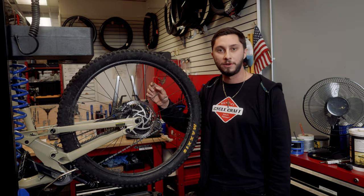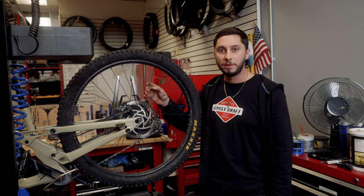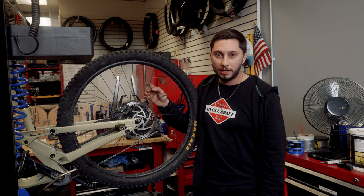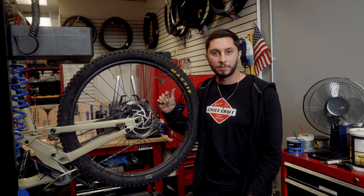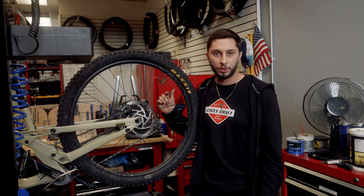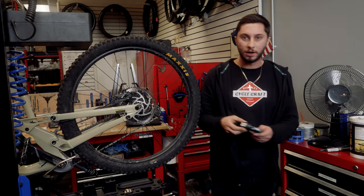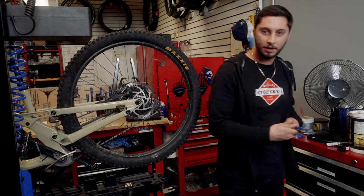Rotors wear out usually about three to four pad changes, and usually it's marked on the rotor itself. Each brand's a little bit different — sometimes it's 1.5mm, sometimes 1.6mm. Some things we typically use to measure that are a micrometer or a digital caliper.